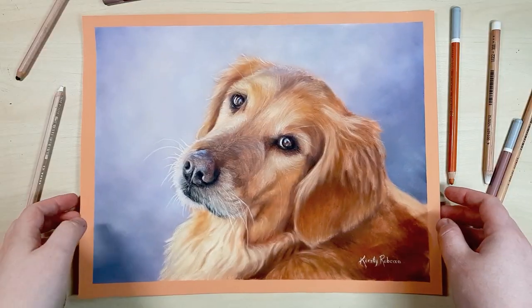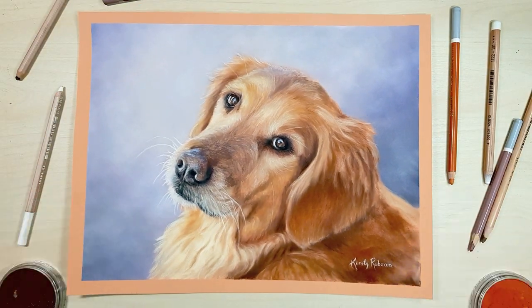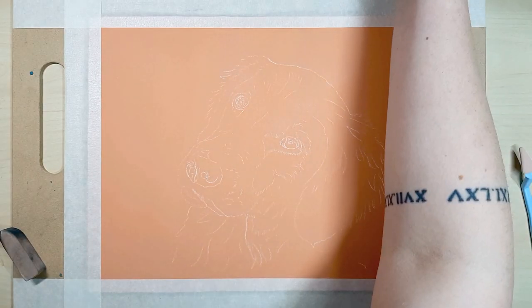A lot of you are interested in drawing pet portraits or you have a pet that you want to draw for yourself, so I thought I'd show you the process that I use when I'm creating pet portraits using pastels and give you some tips along the way and show you what I'm doing step by step. I'm Kirsty Rebecca and I make drawing and painting tutorials that are easy to follow even if you're just starting out.